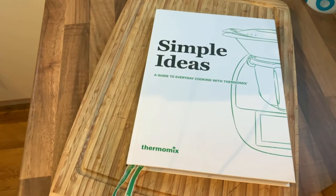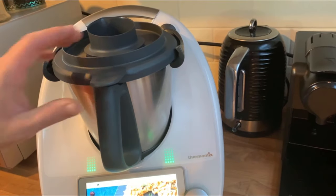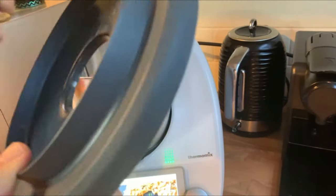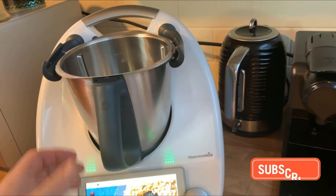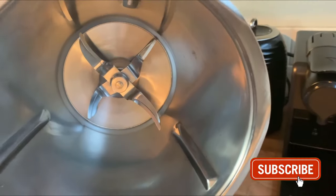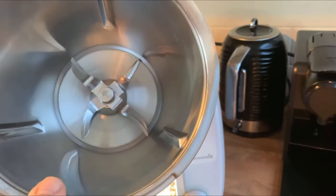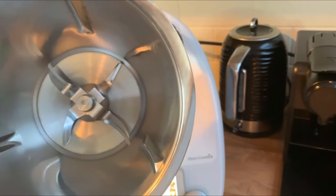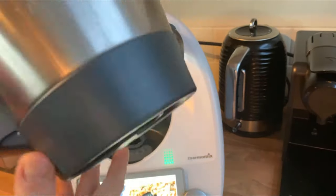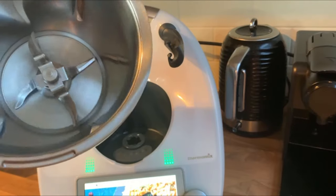Let's move on and have a look at the functions on the machine. Here's the bowl — this is where you do all your cooking. You've got the lid and the measuring cup that pops off. Inside you have a really sharp blade — keep your fingers away from that. It has its own cleaning function which pretty much does the trick. If you want to give it a better clean, the bottom screws off, the blade pops out, and you've got pretty much free access.